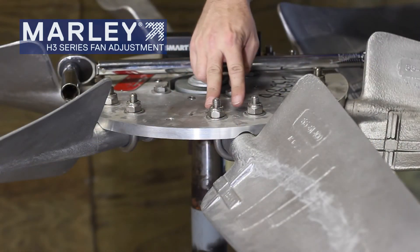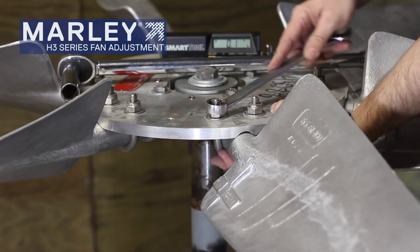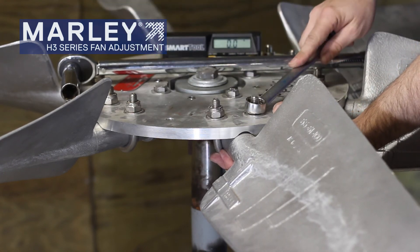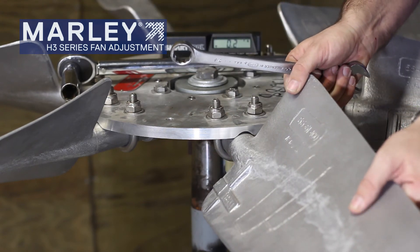To adjust our blade, we'll take and loosen up the two nuts here on the U-bolt that holds the blade to the plate. When you loosen it up, you want to loosen it just enough to where we can move the blade and turn it just a little bit.